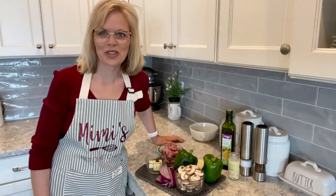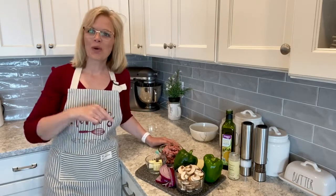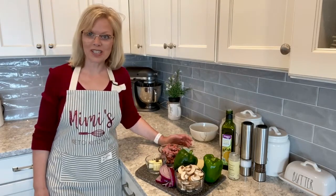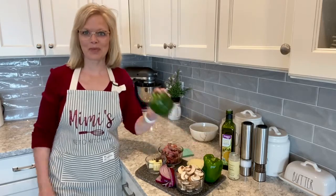Hi guys, welcome back to another episode of Mimi's Keto Kitchen. I'm Tammy. Welcome to my kitchen. Today we are going to be making the Philly cheesesteak sandwich. We're not using bread, we're using peppers — we're going to actually stuff the peppers.